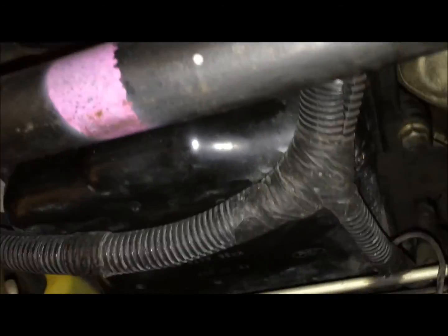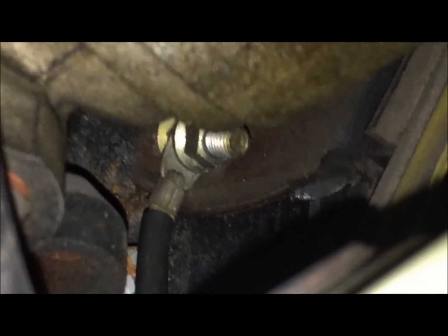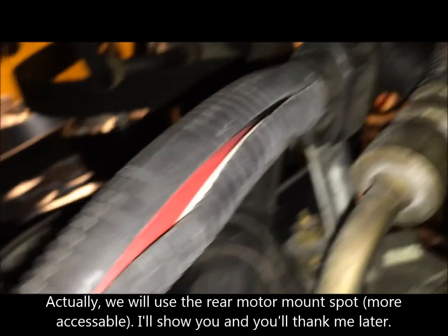Our main ground wire coming off the battery follows the harness all the way down. It branches when it gets to the oil pan. We go to the driver's side where it mounts to the motor mount bolt. That's where we're going to put our main ground that comes off the battery — it goes back along here and back up to the battery.